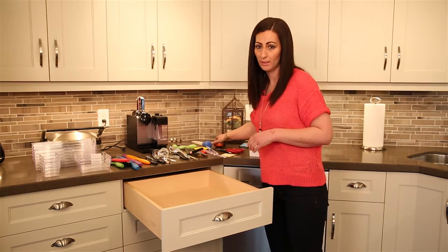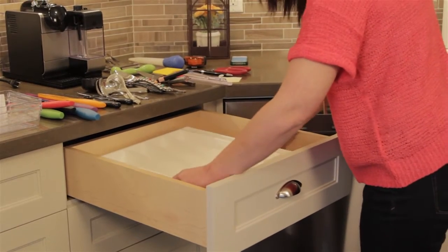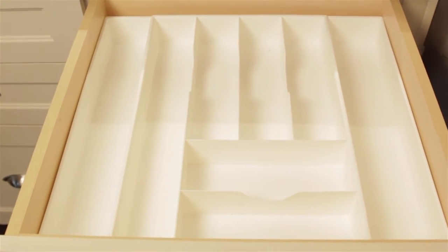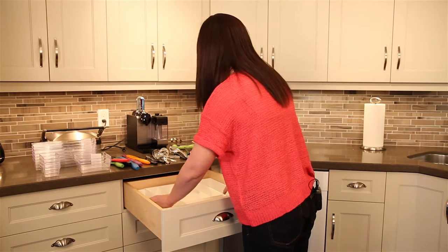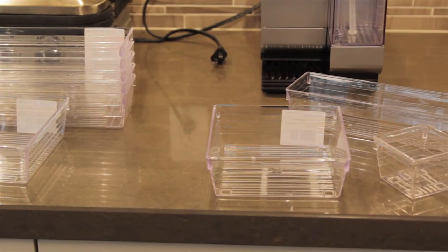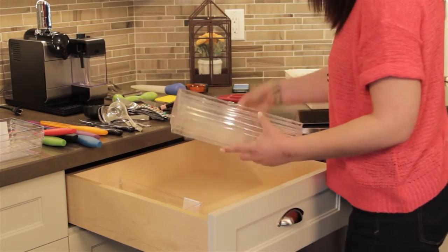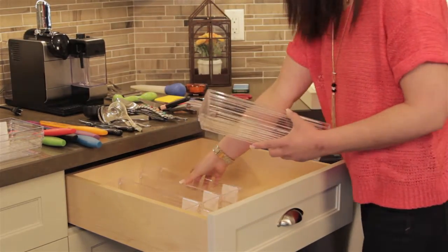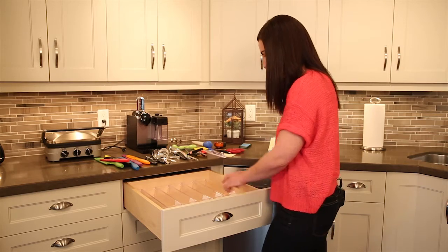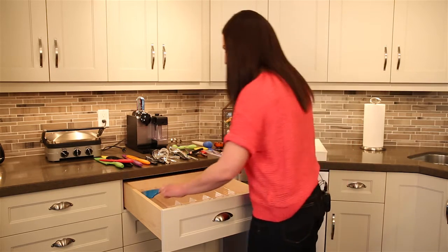So what do I mean by maximizing the drawer space? There are these great expandable ones. If you have a look here, this drawer was measured just for this piece — look how perfectly it fits. Another solution, especially if you have an odd-shaped drawer, are these little cheap and cheerful individual ones from the dollar store. You want to keep in mind your measurements. Look how nicely those fit. Sometimes you're left with a little bit of a gap, but actually it always works out to slip a little knife or tool in there.